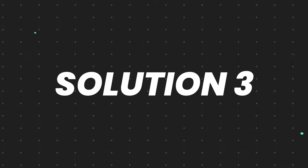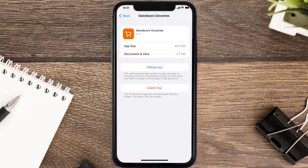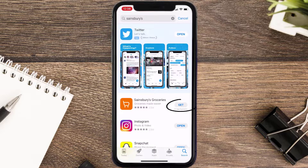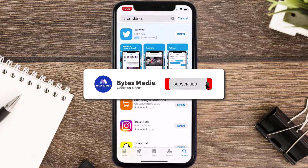But if it doesn't, then you need to completely reinstall the app. Follow the onscreen instructions to navigate all the way to the app page. Once you're on this screen, tap on Delete App to uninstall it from your device. Once uninstalled, open up the App Store, search for the app, and tap the Get button to install it back on your device. Hopefully this will fix the issue.